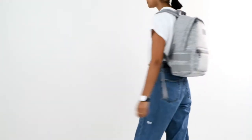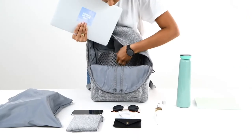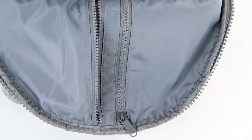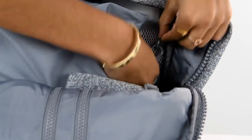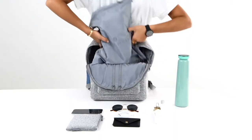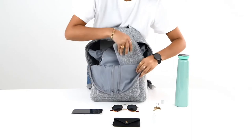A versatile backpack designed to keep you feeling prepared and in control while on the go. The padded laptop sleeve securely fits up to a 13-inch laptop, and three zipper pockets help you organize cords and other essentials. Organization features include a stretch key leash to ensure that you never lose your keys, a shoe bag to keep your shoes separate from everything else in your bag, and a small pouch to help organize small essentials you want to quickly grab.